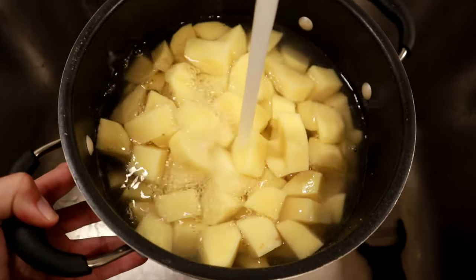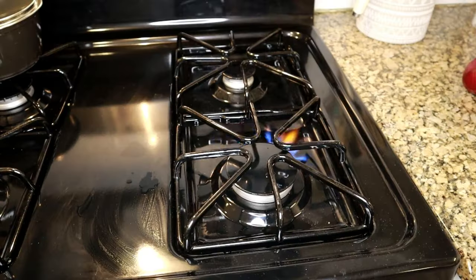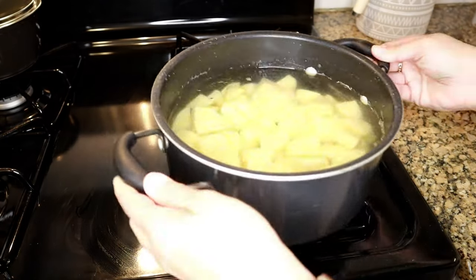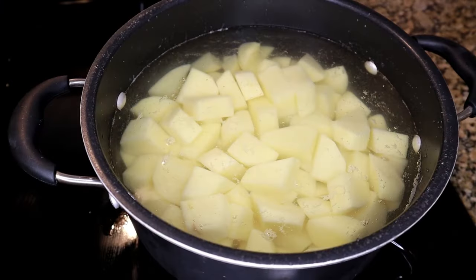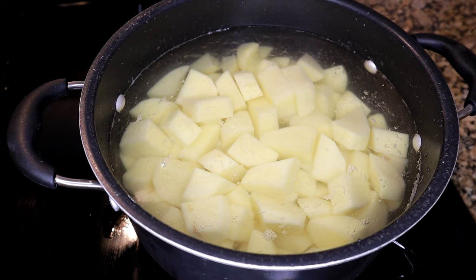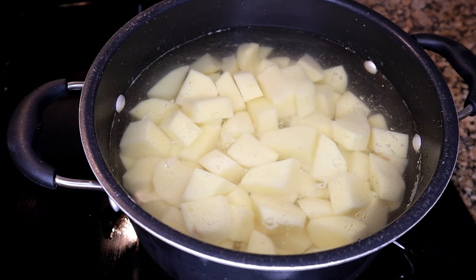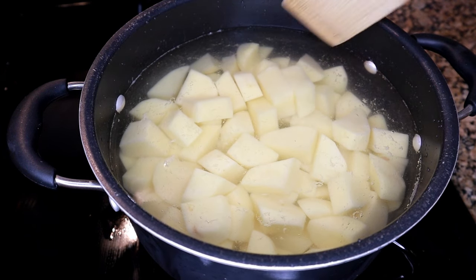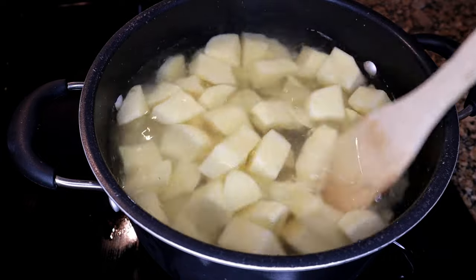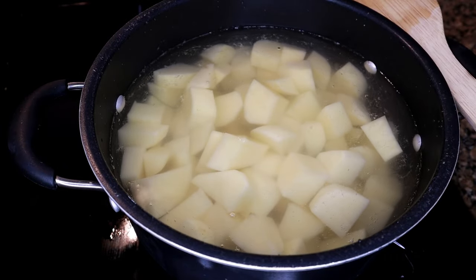Transfer the potato chunks into a big pot, fill it up with water, and on medium-high heat put the pot to boil until the potatoes are fork tender. You also want to add a few pinches of salt so the potatoes get a little bit of flavor. This won't flavor them too much — it just helps the potatoes absorb a little salt before adding the rest of the seasonings later.